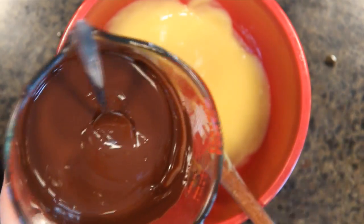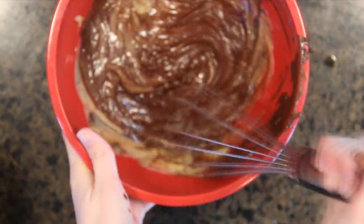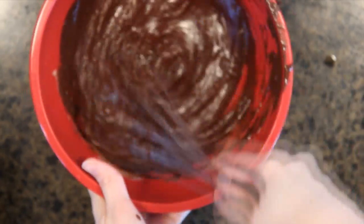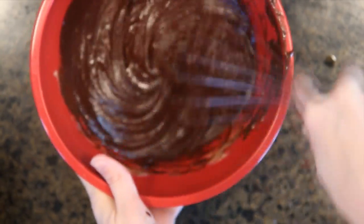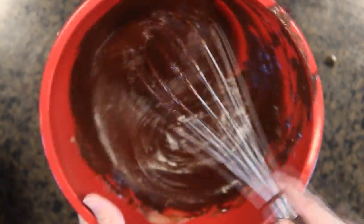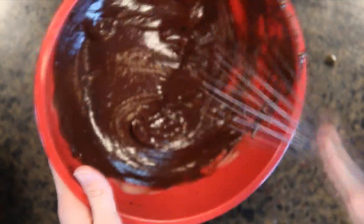Now add in your melted chocolate and whisk it all together — get a little aggressive here. At this point your chocolate will be pretty cool and your custard should still be warm enough that blending them isn't too difficult. Make sure everything gets nicely combined, then set it to the side to cool completely.